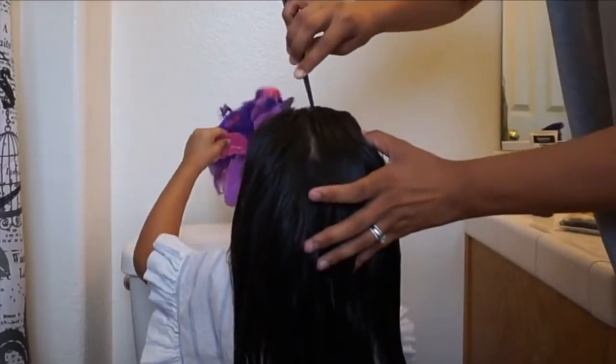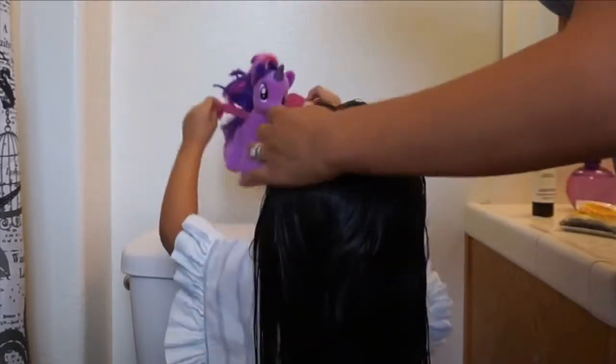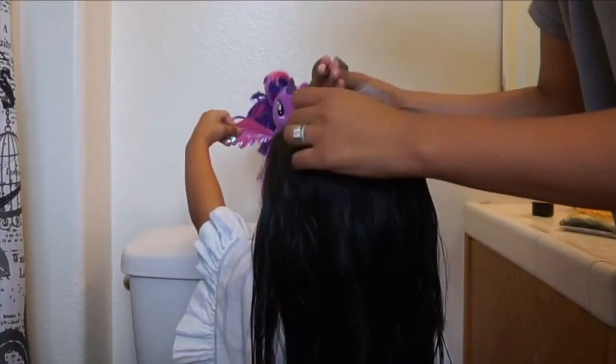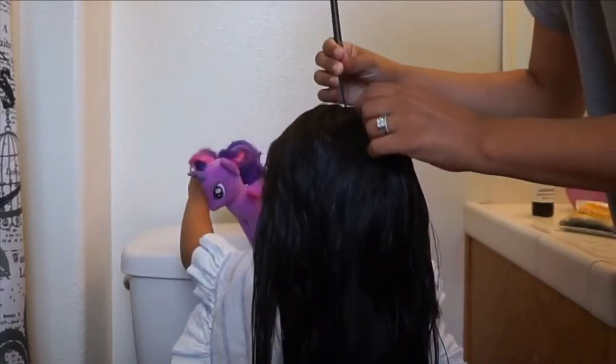Now you're going to put a line down the middle with your rat tail comb — not all the way down where you're going to make two braids, but just in the middle of the head, in the middle spot in the back. Just make that line all the way to the middle.